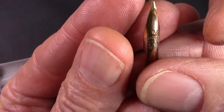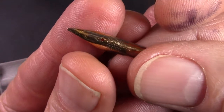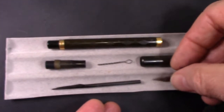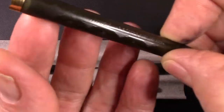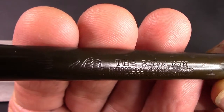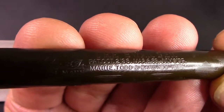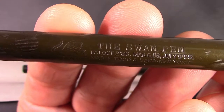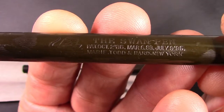It's a Mabie Todd. It's a small nib, but that's not unusual for pens of this nature — it's not a large pen, it's a small pen. The real identification is found on the barrel. It is engraved, as you'd expect from this type of pen — it is a Swan pen, with a nice Swan logo. And we'll see there are three patent dates: March 6th, '88, and July 9th...